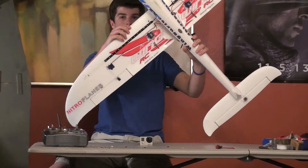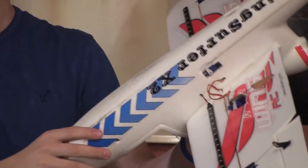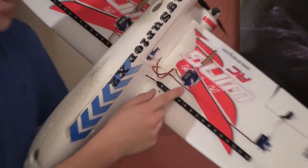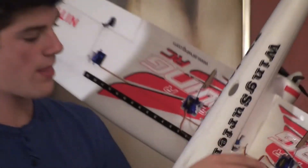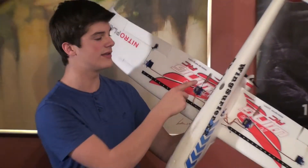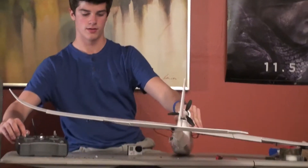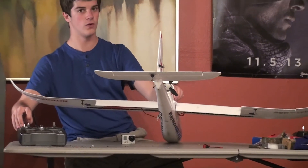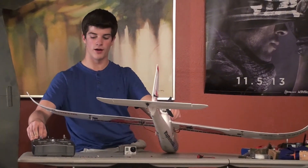I ordered a couple of servos and I had some laying around. One day I was looking at this and I decided it needed some flaps. So I put some flaps on there — I got two of these Tower Pro 9-gram servos, just cut a little hole with the pliers and the soldering gun. I'm using Flight Test control horns because those are pretty cool and they work amazingly. I'll show you — you can go down pretty far, this isn't full, I had to restrict them from going down all the way.